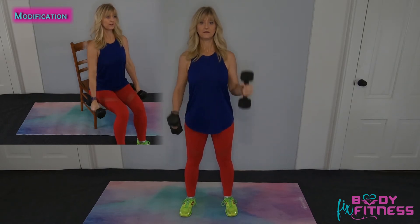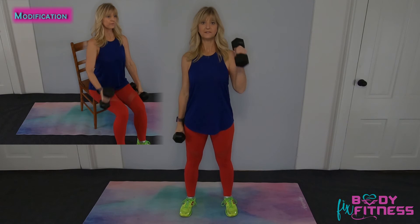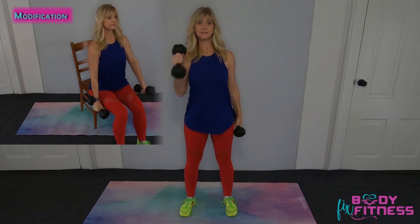We're going to alternate, keeping those abs contracted. You do not want to feel this in your back — this is an isolated exercise. Now if you have heavier weights, do one at a time and pause in between for just a moment.